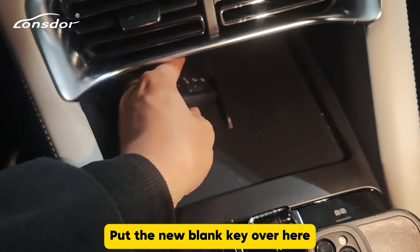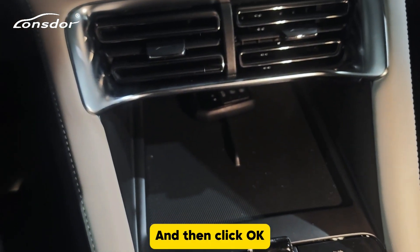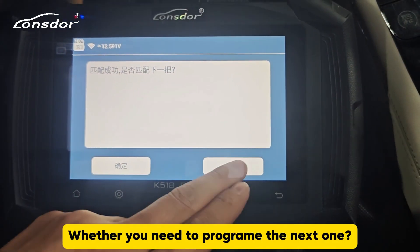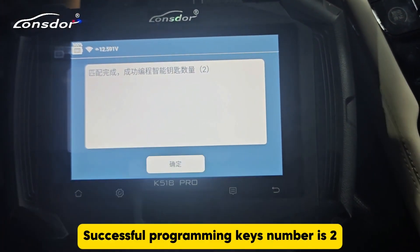Put the new blank key over here and then click OK. Program successfully. Whether you need to program the next one — cancel. Program complete. Successful programming.